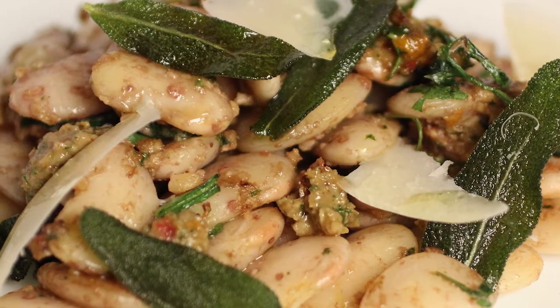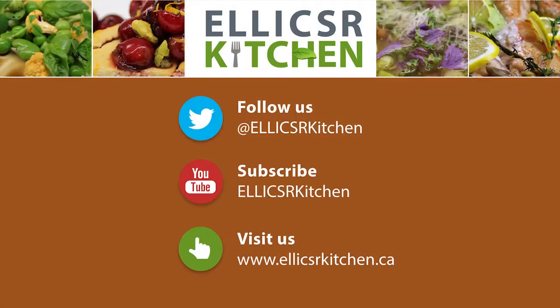Try our recipe for a delicious warm butter bean salad with a walnut and porcini pesto. You can find that at elixerkitchen.ca. We'll see you next time.